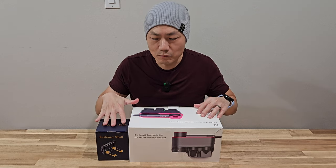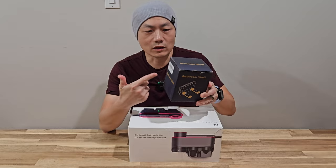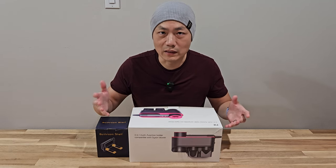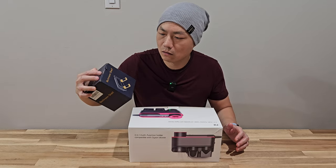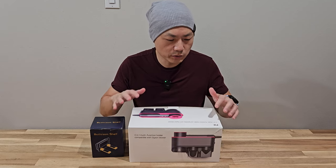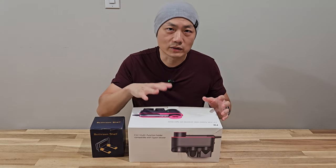First, this is just a universal bathroom shelf, so it can hold pretty much any type of hair dryer — it doesn't have to be Dyson. I want to get this one and see how it looks in the bathroom. I don't plan on keeping this one, but this next one is very interesting: it's the F12 two-in-one multi-function holder, compatible with the Dyson blower.